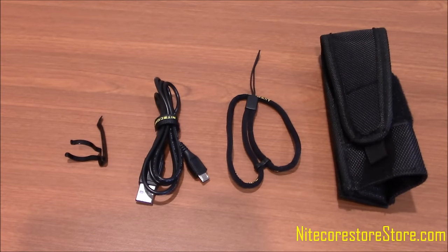The MH27UV comes with the standard Nitecore accessories, including a pocket clip, USB charging cord, a lanyard, and a premium holster.